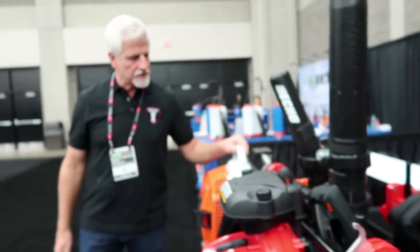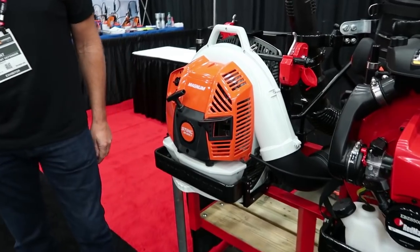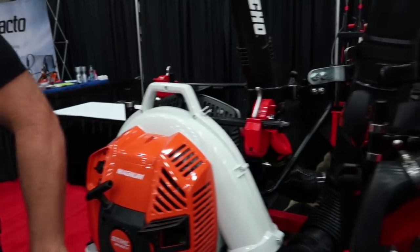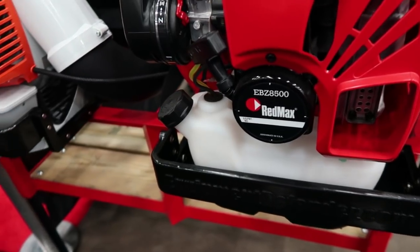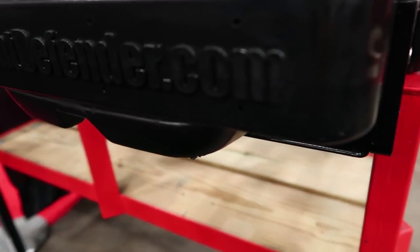Here it is with the brand new Stihl. This one here is over-molded plastic — it's not vinyl dipped, it's actually over-molded plastic. It's a real durable plastic. We didn't want any metal being pressed up against the tank.